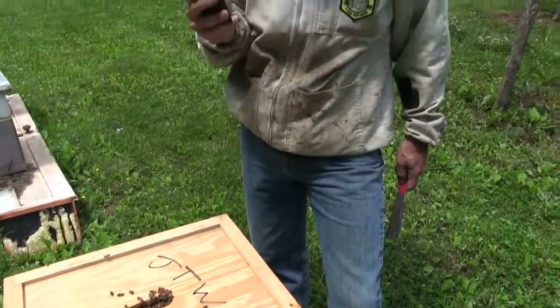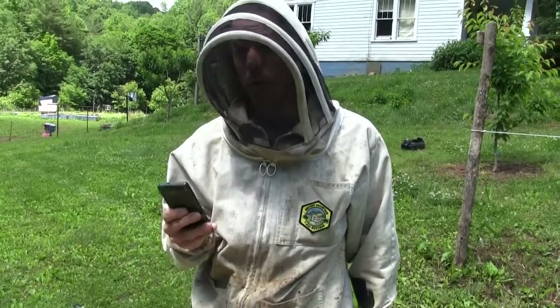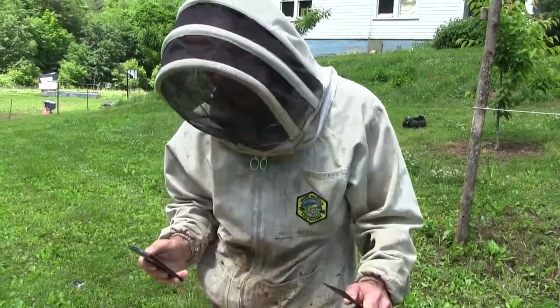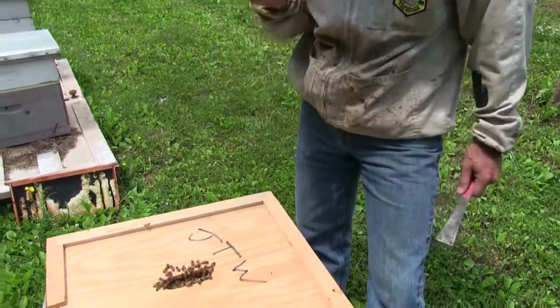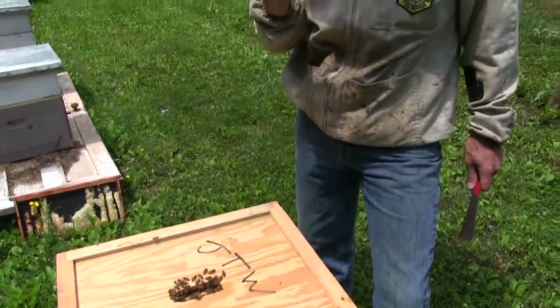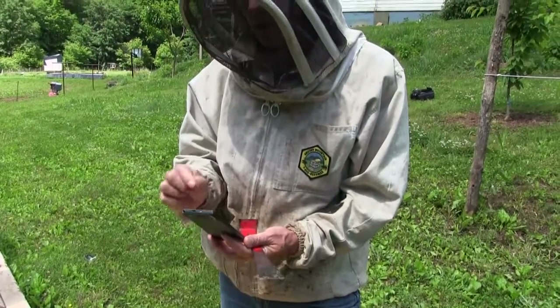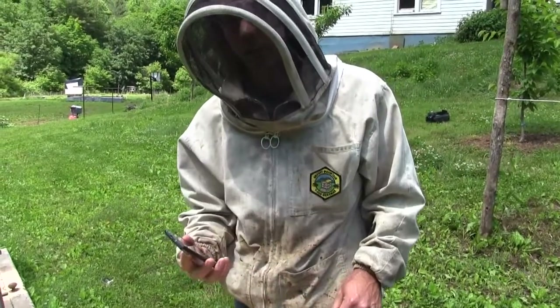With the Hivetrax mobile app, you're going to be able to integrate audio and photos easily into your inspection. As you go through your hive, you'll be able to snap pictures and record audio. We'll have big buttons and colors that work in the bright sunlight. You can use a stylus or you can speak to enter your inspection information.